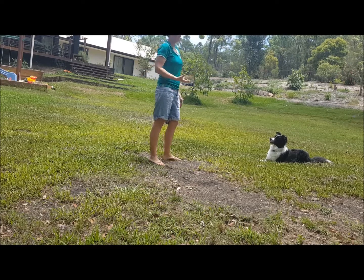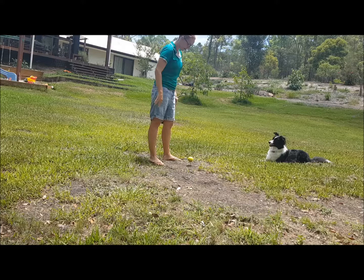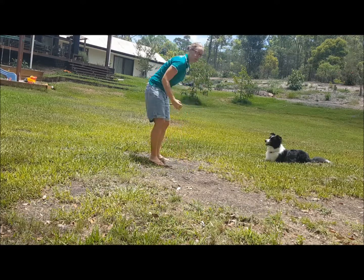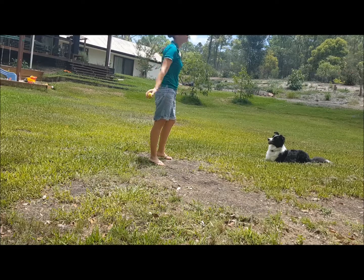I also mix up the commands. If my dog has multiple commands or obedience positions, I will use those to proof the dog. If I only say 'sit' all the time, she will default to the sit.